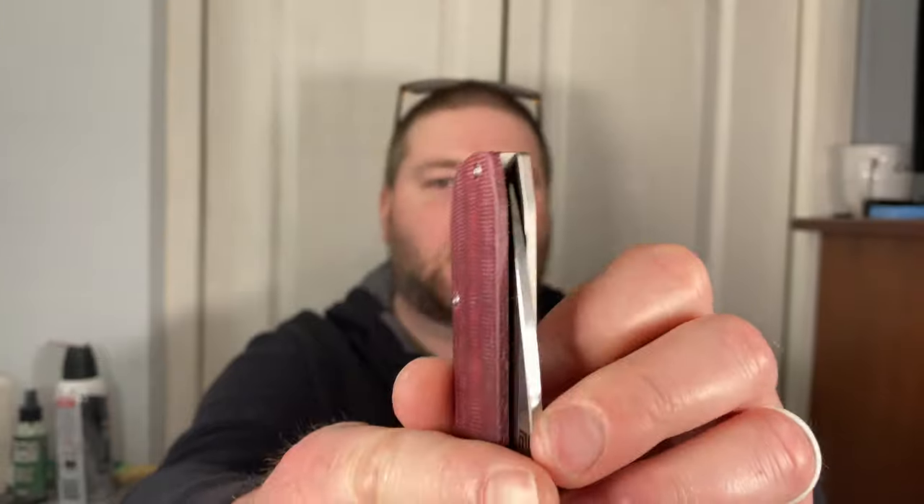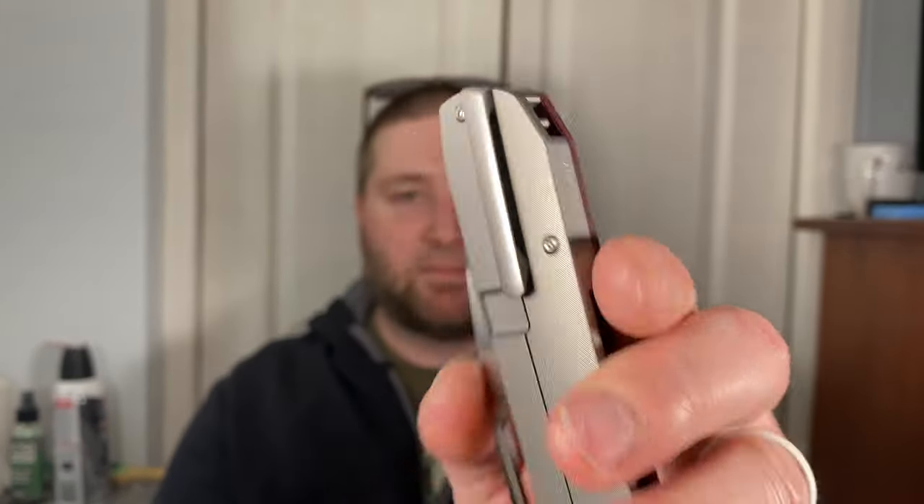Carry on this knife is also fantastic. You have this awesome minimal clip — I love minimal clips. It goes in and out of pocket like a dream. For a relatively large knife, the overall size is pretty big, but it just tucks away and disappears. It's pretty lightweight — can't be more than about three to three and a half ounces for almost a four-inch blade. Carry is fantastic.